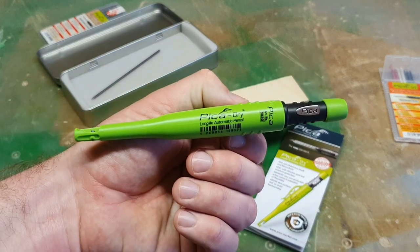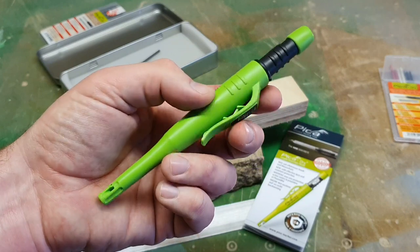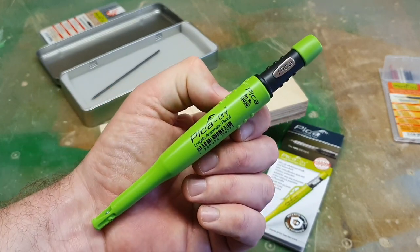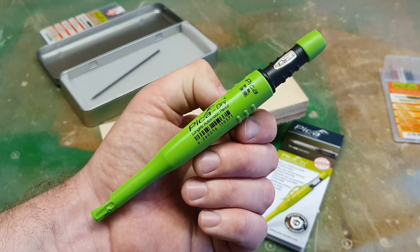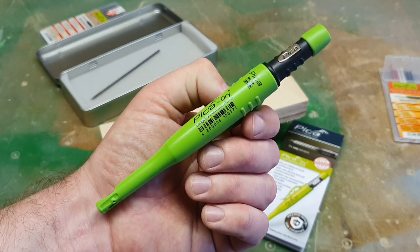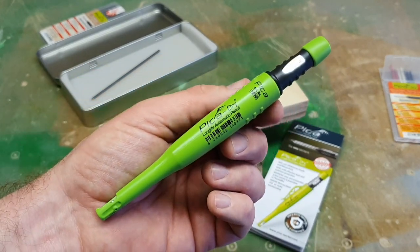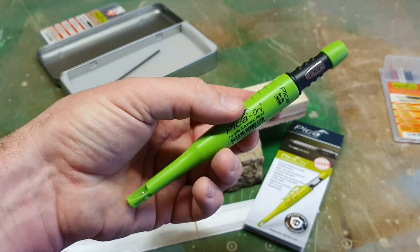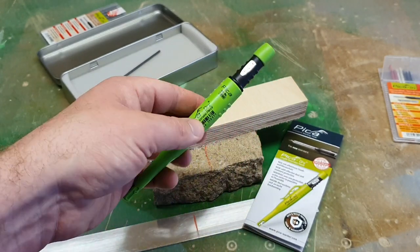Overall, it seems like a good pencil. Some nice features I like, and it worked well after both the dust and water tests. I'm going to use it for a couple of weeks or a month and see how we get on. If I have any problems, I'll let you know, but it seems like a decent pencil.